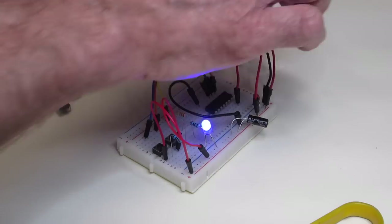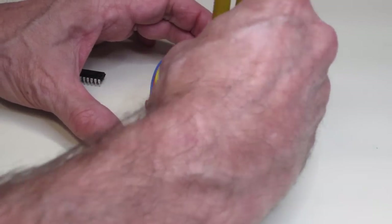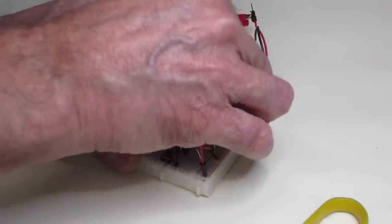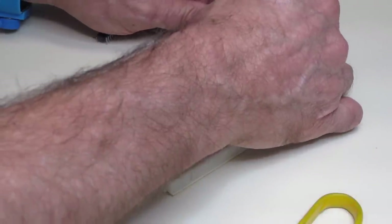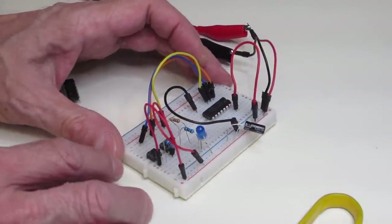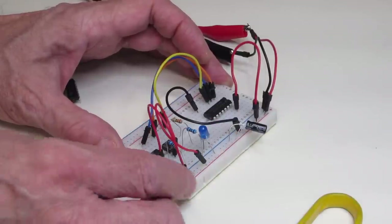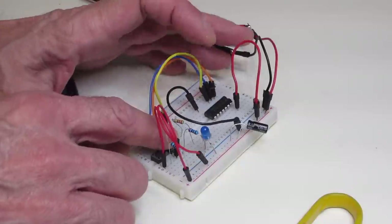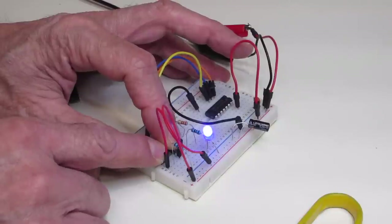I'll remove power and replace the chip with a 74LS08 — a quad two-input AND gate with the same pinouts. Applying power, the output is low because both inputs are low. Pressing one input high has no effect. The other input also has no effect. But pressing both inputs high lights the output, because an AND gate output is only high if both inputs are high.